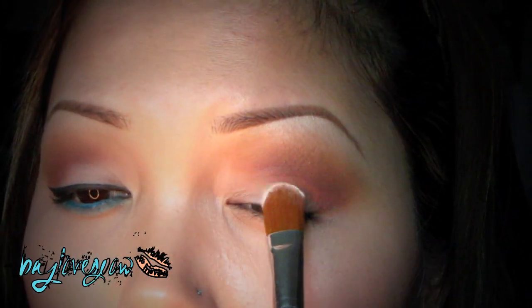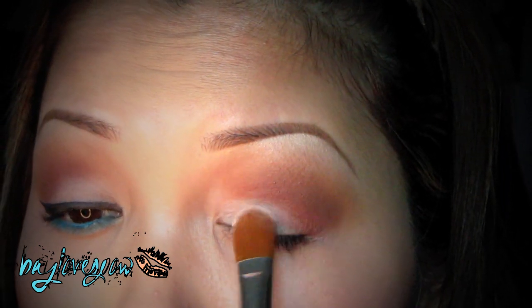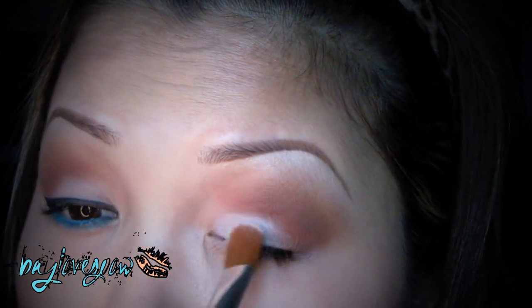Now I'm just going to take this concealer brush — this is from Bare Essentials — and I'm going to be taking Vanilla Eyeshadow by MAC, and I'm going to be applying this just on my lid, just patting it on. Then I'm going to take rice paper with my 224 brush and apply this as my tear-down color.